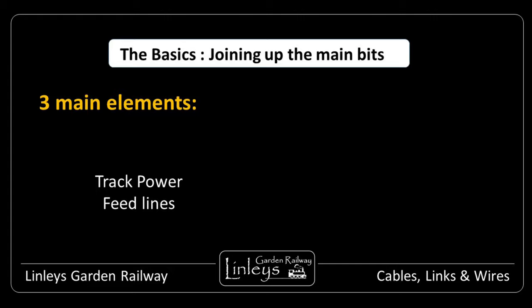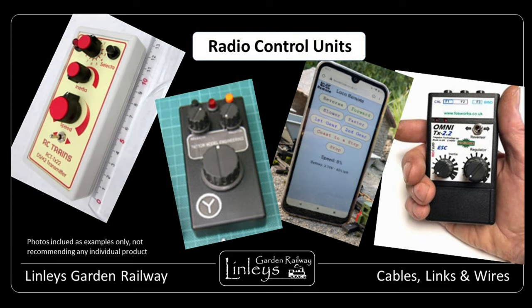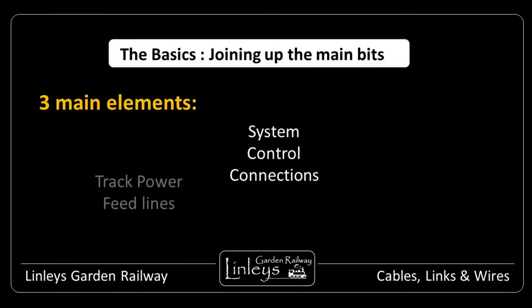Firstly, the track power — irrelevant for battery and remote control systems, or for live steam running, but otherwise track power is a must and needs care for planning and installation. I'll focus on that topic more in a moment.